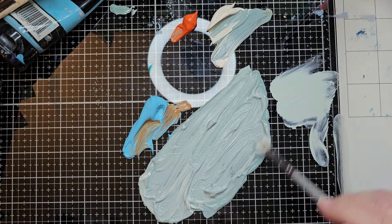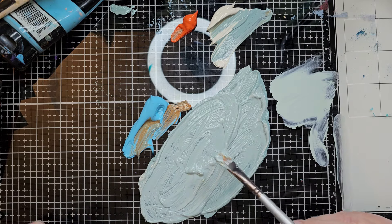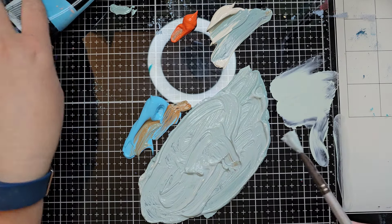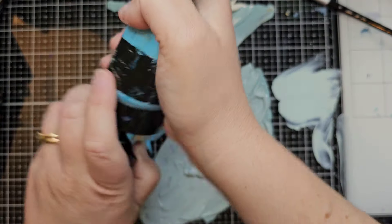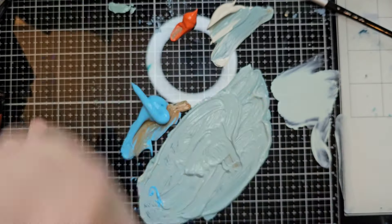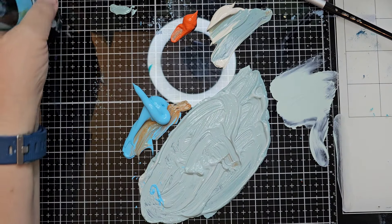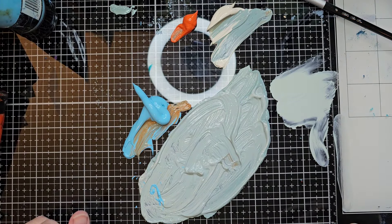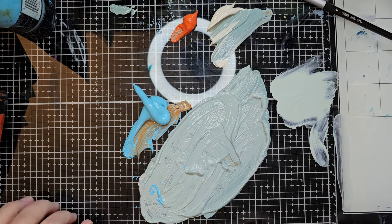That is really close — that is good. I wish I knew what the proportions were on that. Well, I'm just going to add some more blue because I'm pretty sure I need more blue. Can you believe we started with just two or three colors and got that? That is the magic of paint. Let me mix this up.